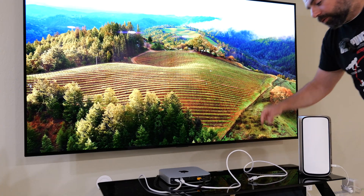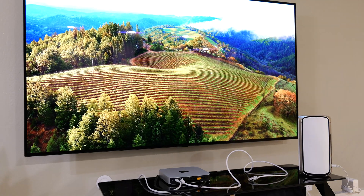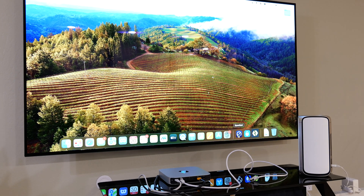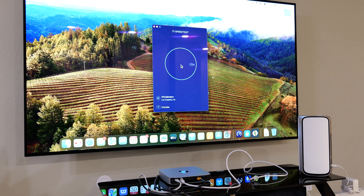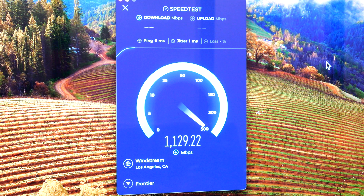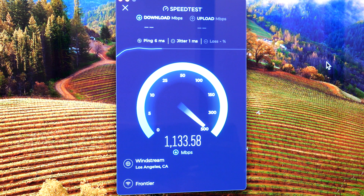We'll start with the Wi-Fi test first, then I'll hook it up via Ethernet. I'm going to open up the speed test app, click go, and we're going to see how fast this goes. The Mac Mini M2 Pro Chip supports Wi-Fi 6E. It doesn't support Wi-Fi 7, otherwise it'd be going faster than this.